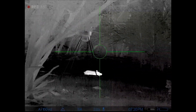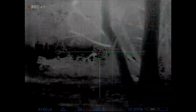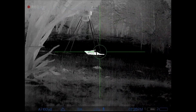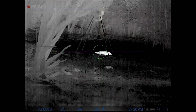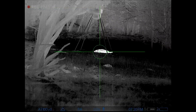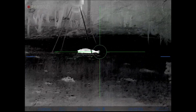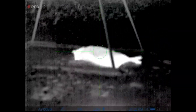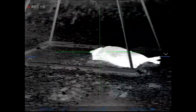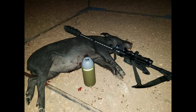As I approached I took my time and continued to scan for any heat signatures. I didn't expect to see any more pigs or anything else, but I didn't want to be surprised, so I approached slowly and kept scanning just to be sure. This one turned out to be about a 75-pound sow — pretty much perfect size if you're looking for some backstraps or hams.